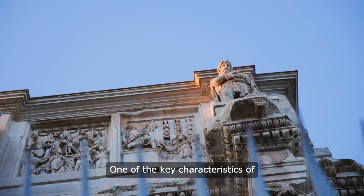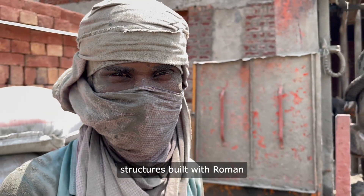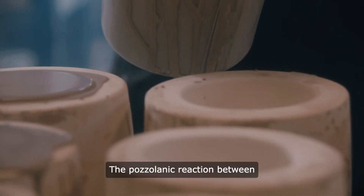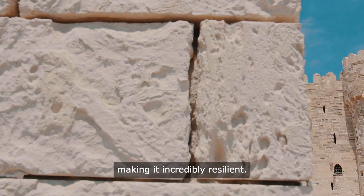One of the key characteristics of Roman concrete was its durability. Even in harsh marine environments, structures built with Roman concrete stood the test of time. The pozzolanic reaction between the volcanic ash and lime continued to strengthen the material over time, making it incredibly resilient.